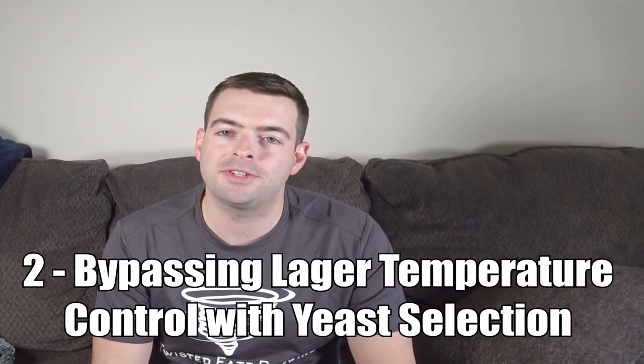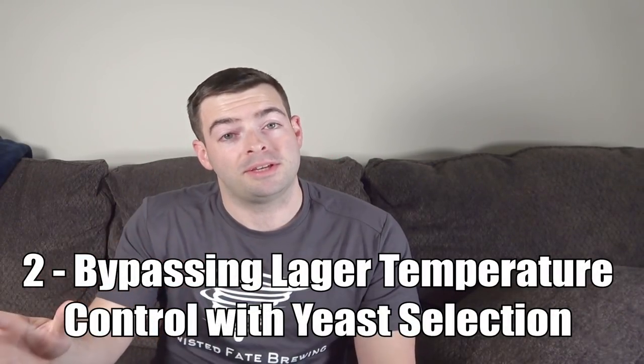Cheat code number two is doing lagers at room temperature, and that has everything to do with yeast selection. I want to talk about two yeasts in particular. The first one is called Lutra Kveik. Lutra is an isolated strain of Kveik yeast that is extremely effective at fermenting very clean beers at room temperature or even hotter. So if you don't happen to have temperature controlled facilities for fermenting your beer — no fermentation fridge or external temperature control — just use Lutra when you're making your lagers and they'll come out squeaky clean. I'm about to make an American light lager with this yeast in a few days, so once that video is complete I'll pop it up in the corner.